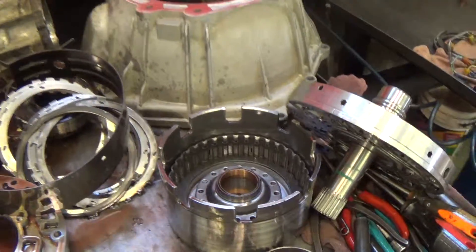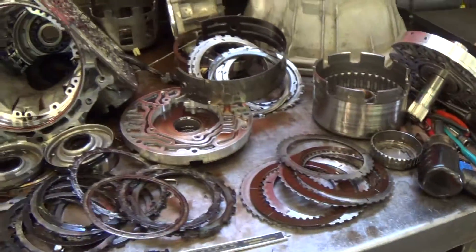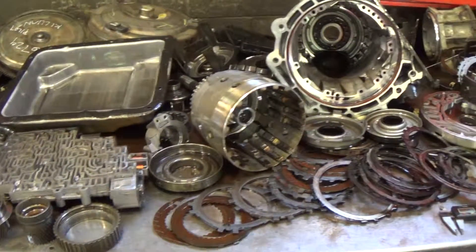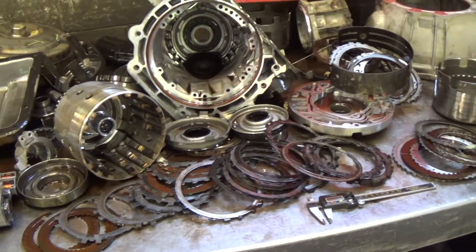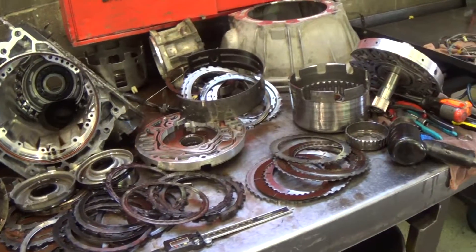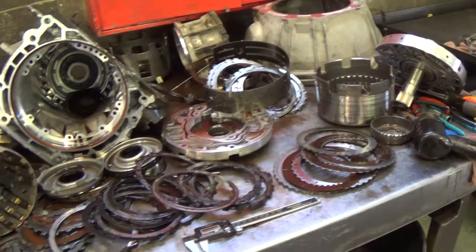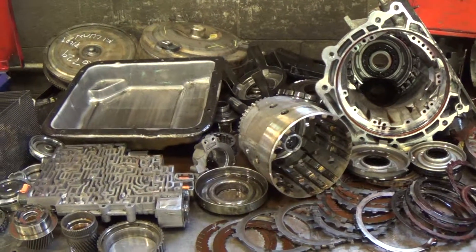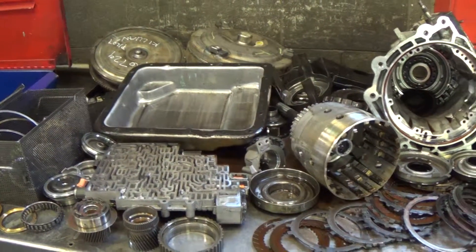Anyway, following this video, we're going to give you an estimate on this. But more importantly, what we're going to have to do on top of rebuilding this transmission and putting in all the upgrades, we're going to have to flush the transmission cooler and cooler lines and cooling system. And I'll show you how we do that in an attached video on our patented hot flush.